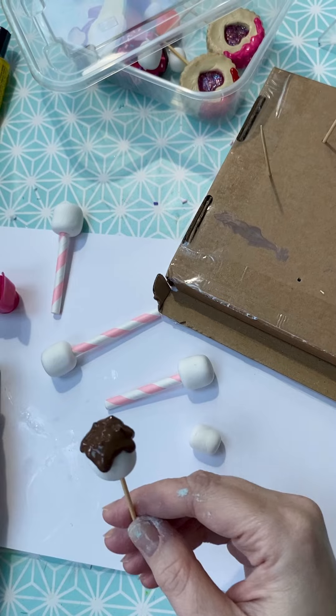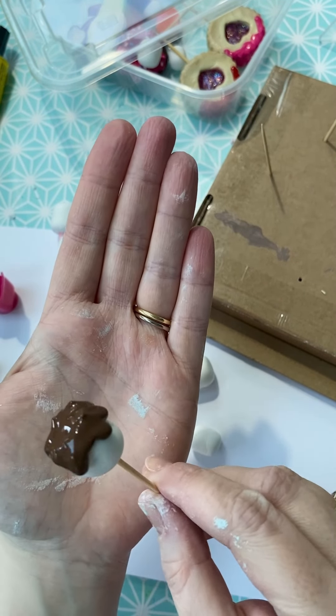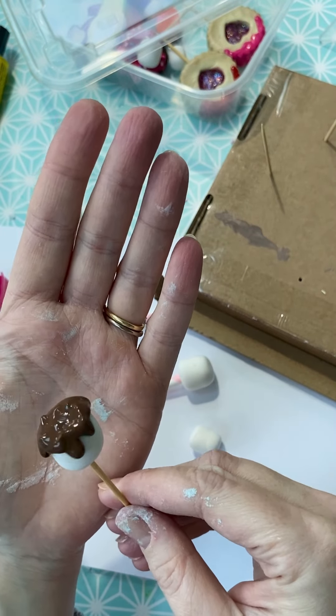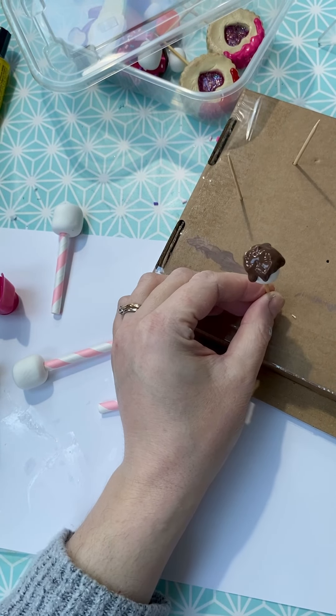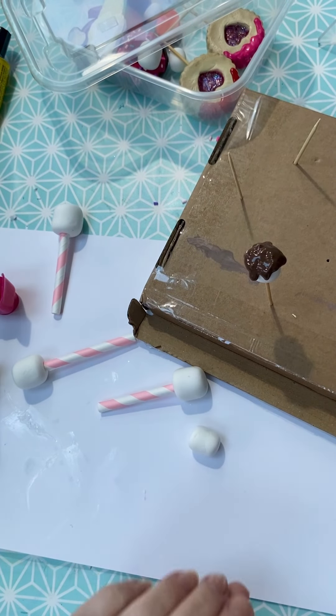I think that's probably pretty good, so excuse my dirty hands! Then all I do is pop that into my box until it's dry. You can add sprinkles, you can add any bits and bobs, glitter, all sorts onto the top of that chocolate drip if you would like to.